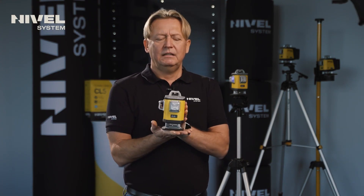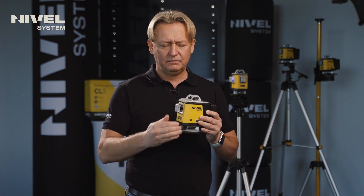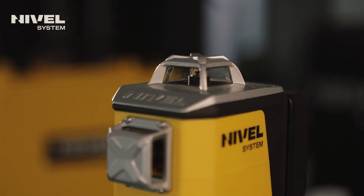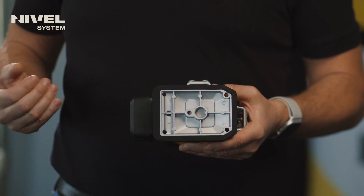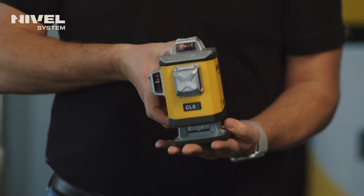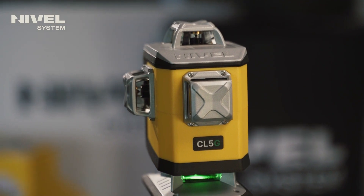The laser is designed in the Nivel System style. Each of the laser heads is protected with a metal body, which effectively protects this crucial part of the laser. At the bottom, we have the option to mount it on a tripod — whether on a classic 5/8 inch surveying tripod or a 1/4 inch photographic tripod.